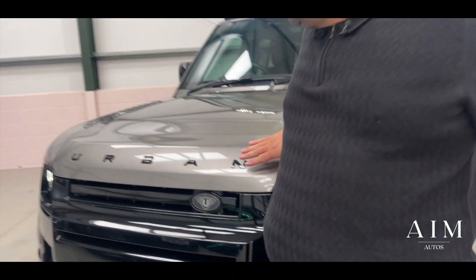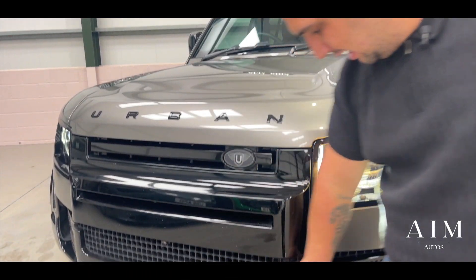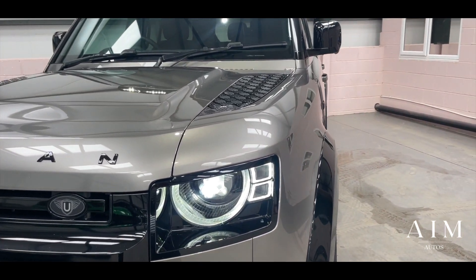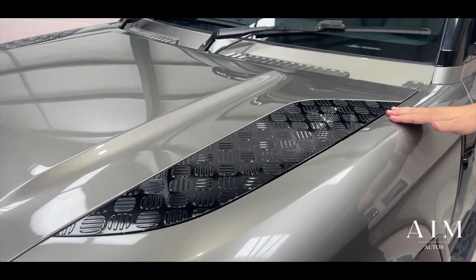At the front of the vehicle you've got your Urban decals, badging, and your gloss black front mouth grille, inserts into the lights, and on the roof you have your gloss black accent in there as well.